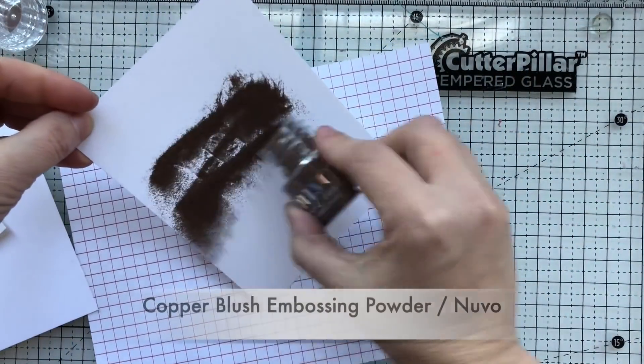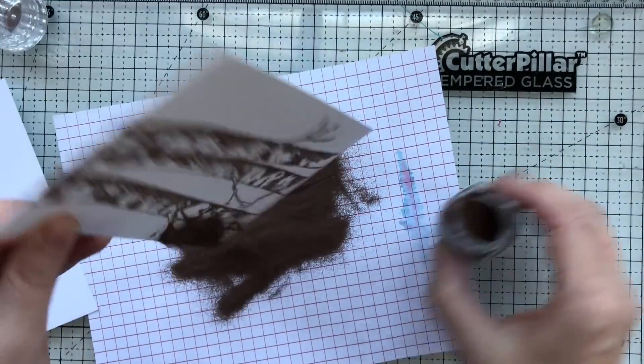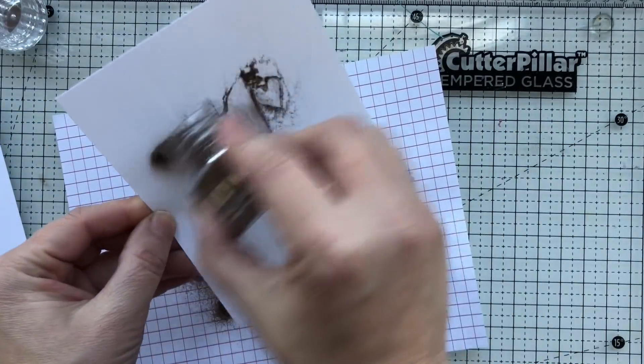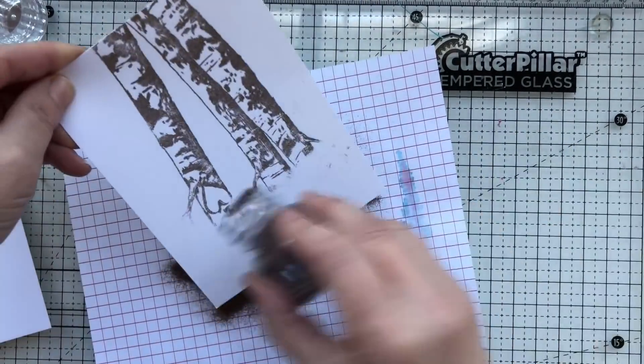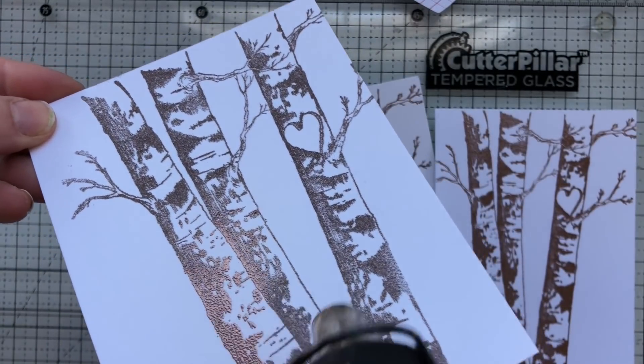Now I'll have three backgrounds stamped with Versamark ink, so I can get my stamping out of the way and then get my embossing powder out of the way. This is Copper Blush embossing powder from Nuvo, so I'll just sprinkle that all over all three card panels and then heat set them. The ones to the right are already heat set.